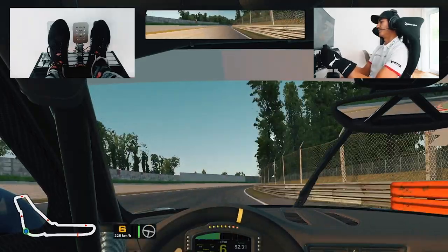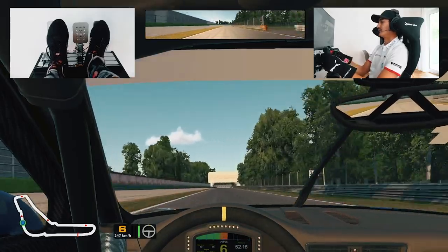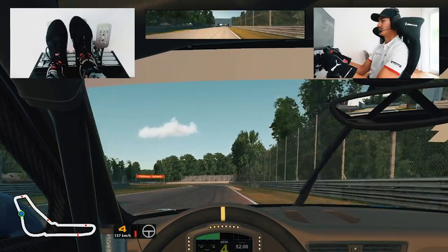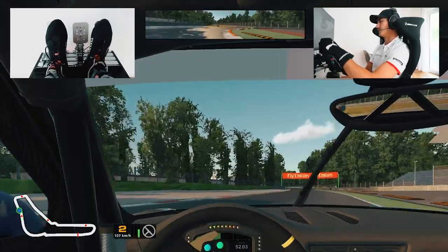Full throttle all the way through here, up to 6th gear. Again, another passing opportunity down to the second chicane. It's another hard brake, 6th back to second gear. Across the inside curb, little bit of throttle, use the second curve as well.